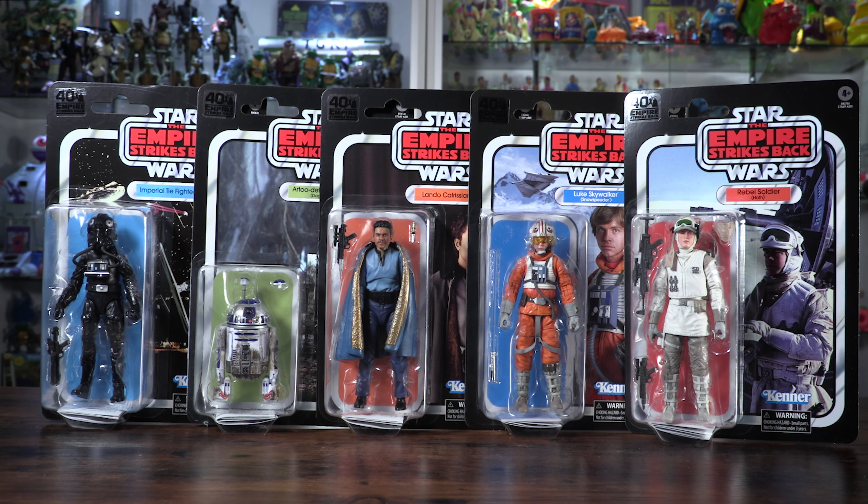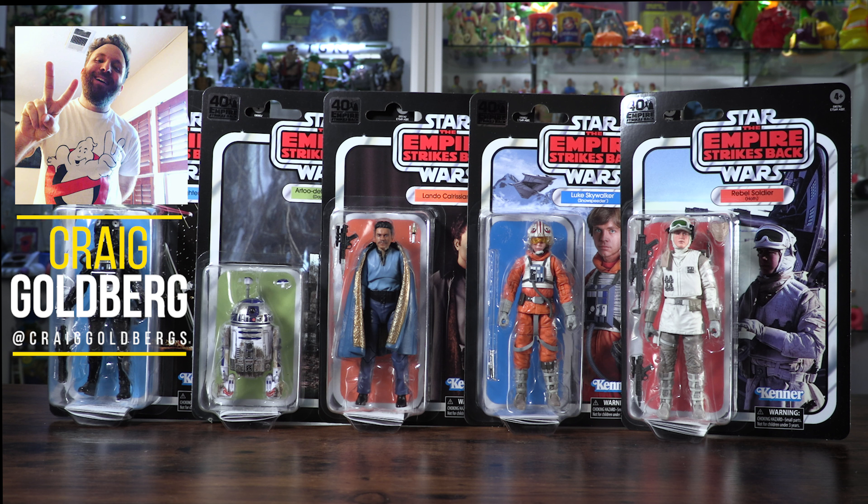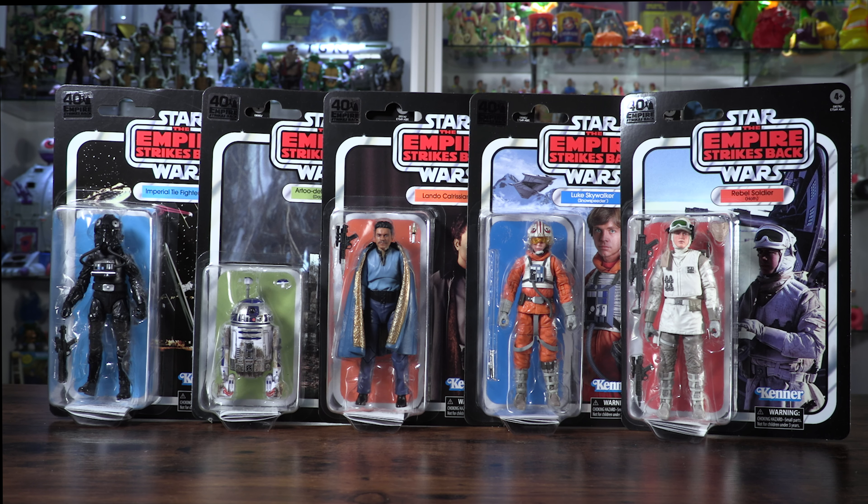Welcome back to the channel. Once again, my name is Craig Goldberg. Thank you so much for joining Yes Have Some. We have the Empire Strikes Back 40th anniversary figures here. This is Wave 2 of the line, and this has a couple of figures that I have been dying to get my hands on.